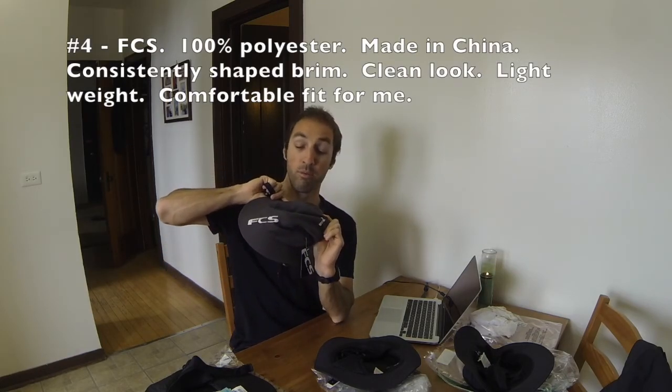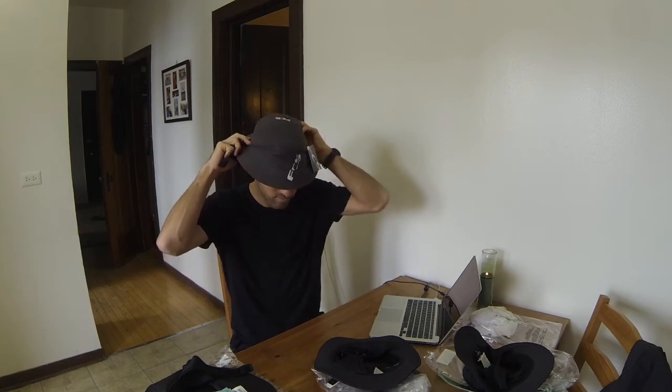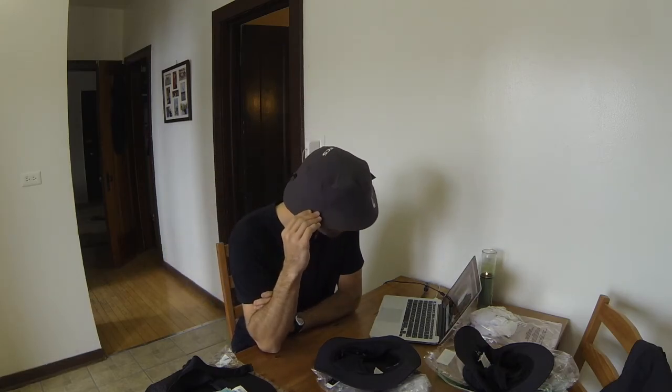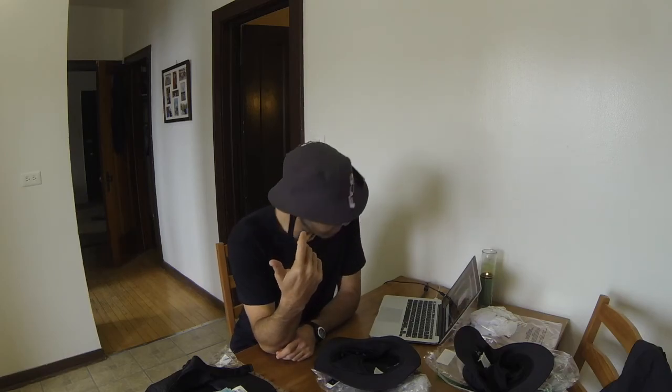This one has a drawstring in the back and a couple of holes up top to vent the hat. For my head size, this one feels good. I wouldn't go with this one though because the color is green — it's got a white logo and a white box on it, and I need black.